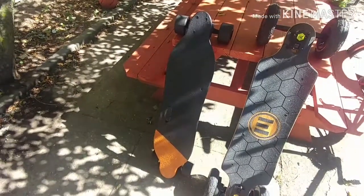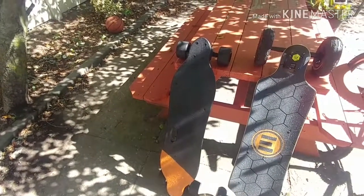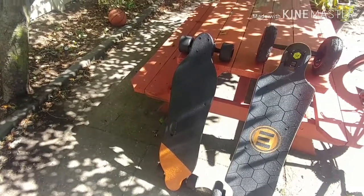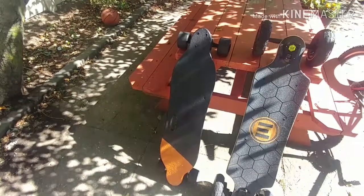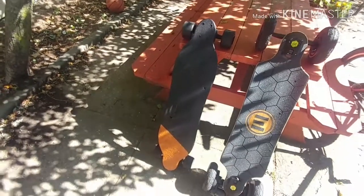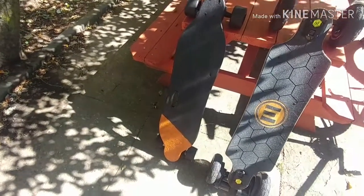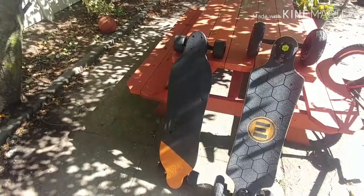When I first rode the WowGo board, the board was so smooth, non-intimidating, easy to handle — from braking to acceleration. Everything about the WowGo 2S was just made for anybody who was afraid of electric skateboards to get over their fear and ride out with this board.